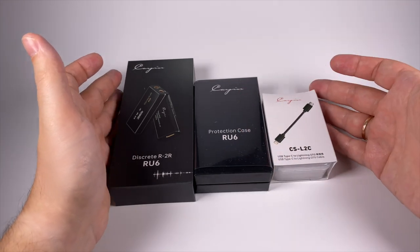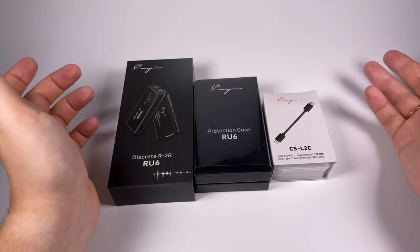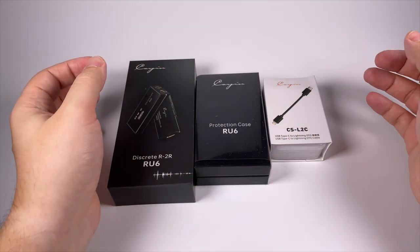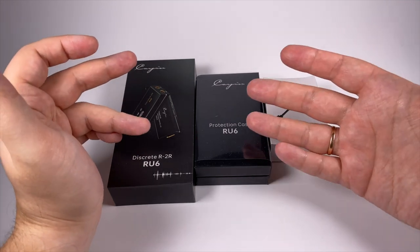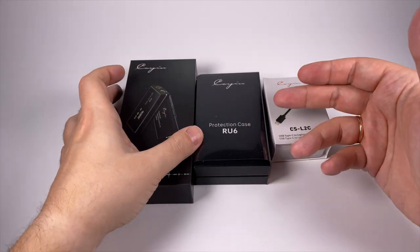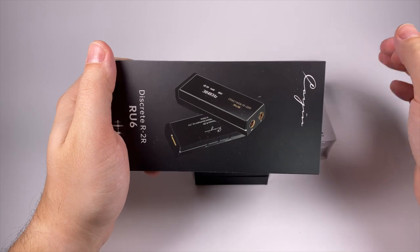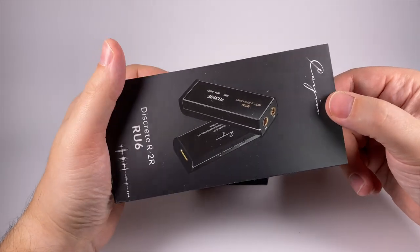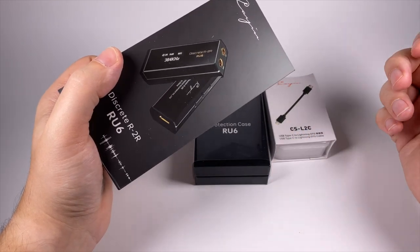Then they decided to put a small R2R ladder matrix into their KN6 Mark II, and they created the R01. I haven't tested it, but I've read really good impressions about that model. Then they decided to go even further and create this digital-to-analog converter, putting the R2R ladder into an even smaller case. It's really hard to fit that many resistors inside a small shell, provide the necessary digital signal transformation, and provide amplification — yet they managed to achieve all of that. Check out their site; I'll add links to the description.